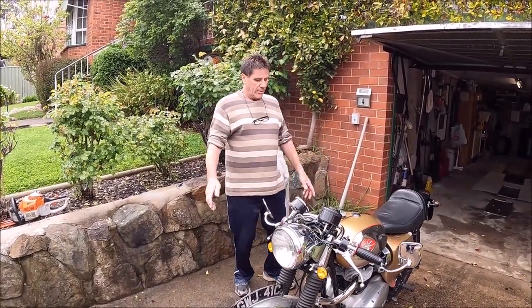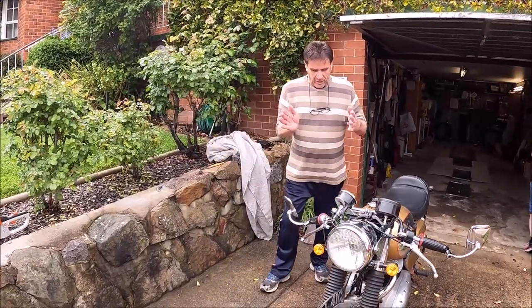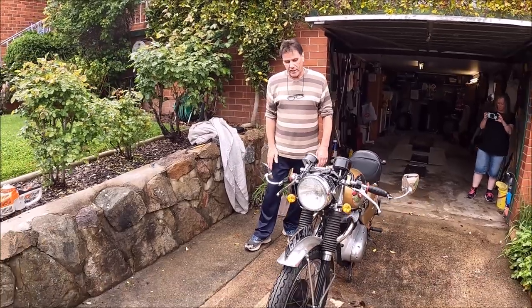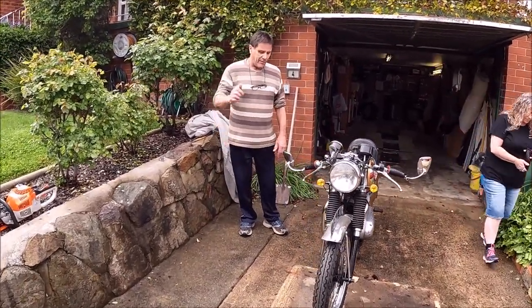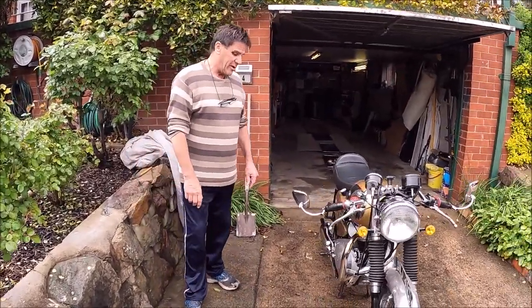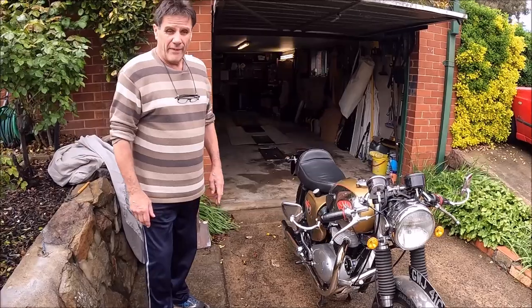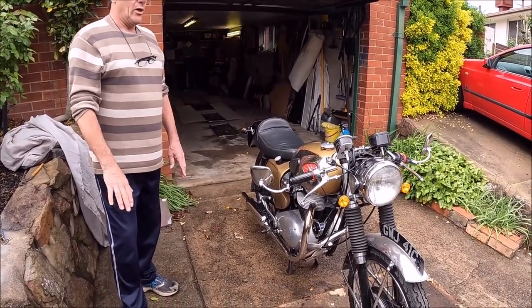You did have a close call before you put the indicators on? Yeah. I was in the middle lane, checked before I pulled out, but this car just came through the traffic lights — God knows how fast, probably doing 150 clicks — came straight past me. And you put a horn on it too? Oh, it had a horn on from new.